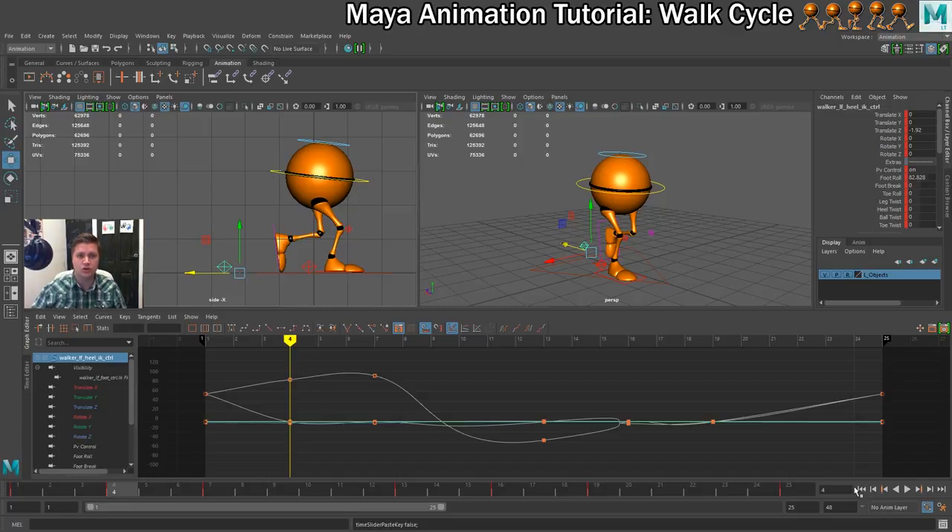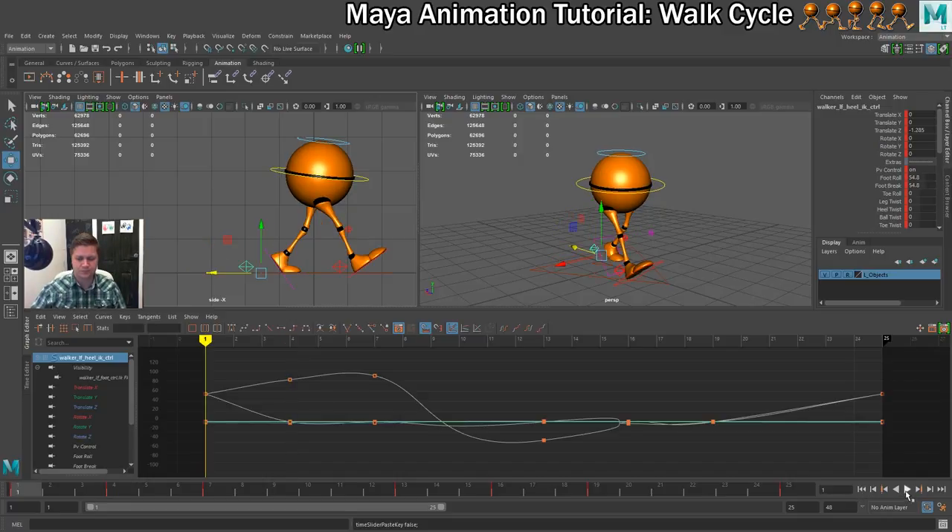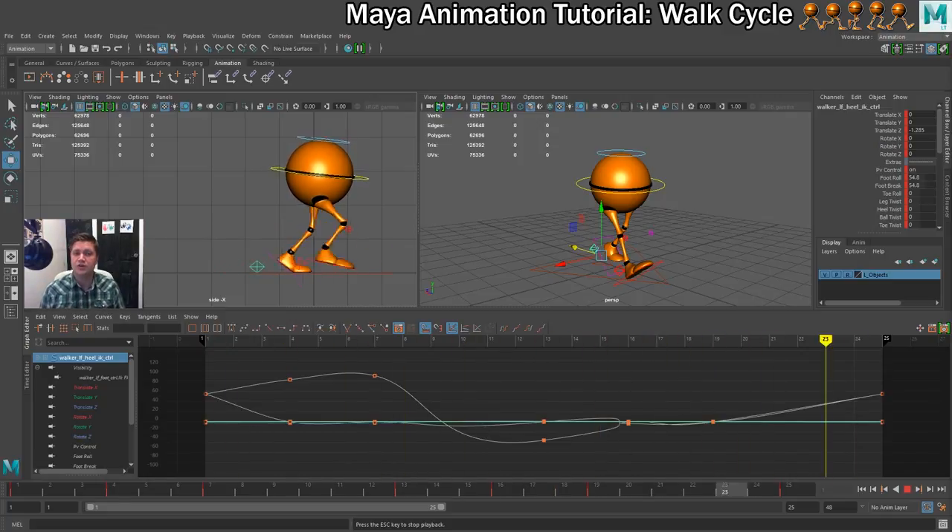That is now two down poses complete. Let's play that. It's starting to come together — you can see he's got a little bit of swagger. A lot of the key poses are now working together. Now that our two down poses are complete, in the next step we will create the first up pose.